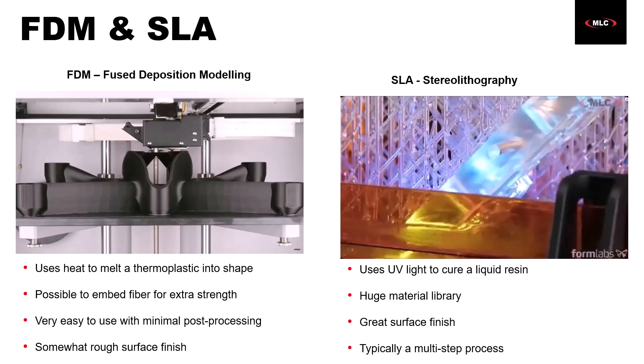SLA does have a really good surface finish, and you can get some super intricate geometries. So really, between FDM and SLA, they're incredibly useful and you can get some super impressive parts.